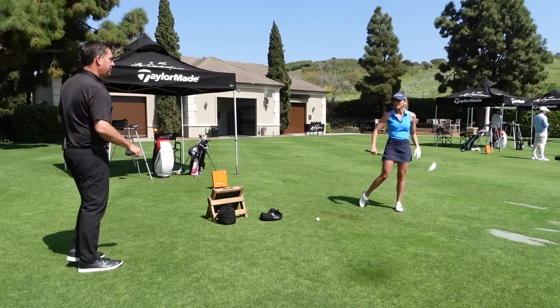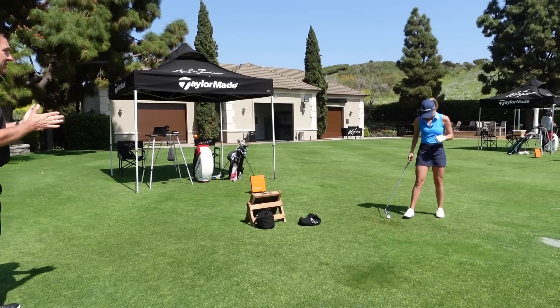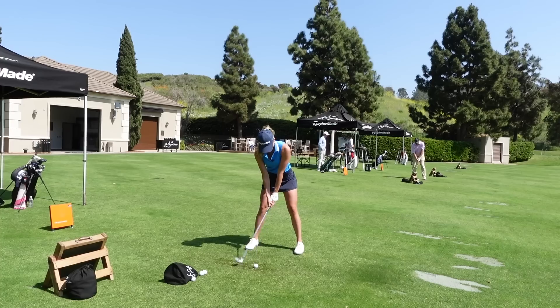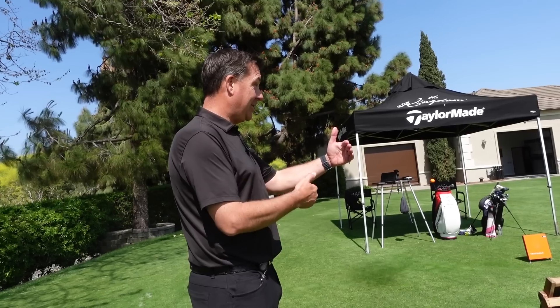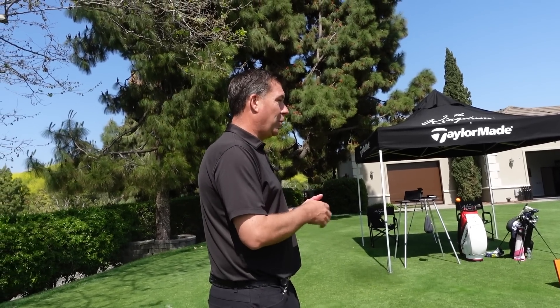First shot out of the gate — you flushed it, dead center solid. Okay, we don't like where the shot is going, but the solidness is attributed to that length. You can be as aggressive as you want, which I love — just beat on it.